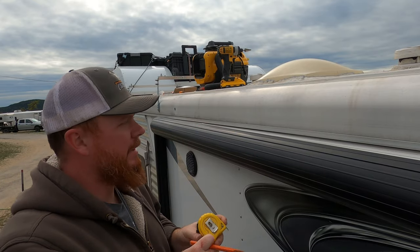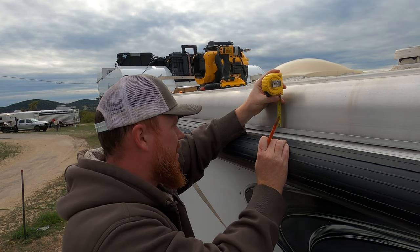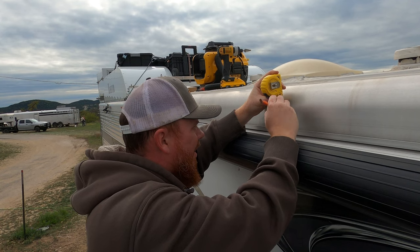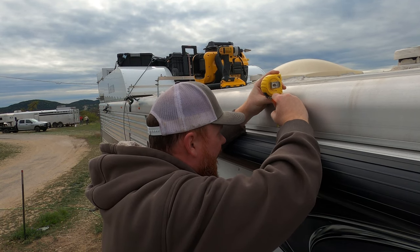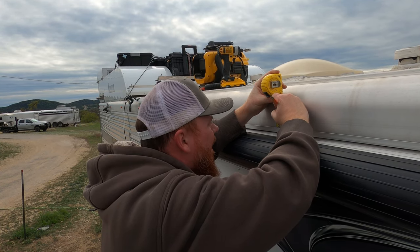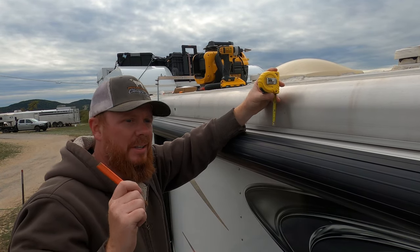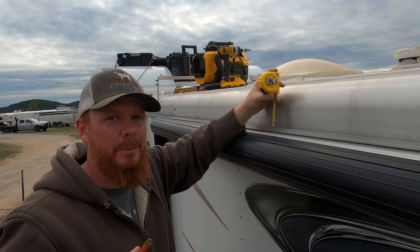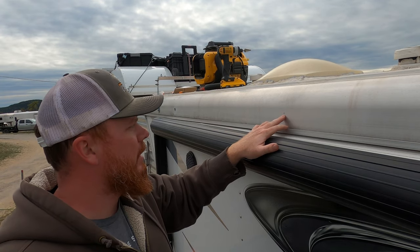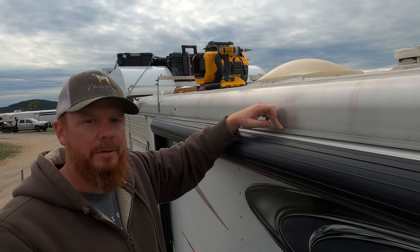I measured three and a half feet and an inch and three quarters up. How I came up with that inch and three quarters is because I checked the existing lights - that's where they were. So the center of the light is at three-foot six-inch spacing and an inch and three quarters up off of this gutter rail right here.